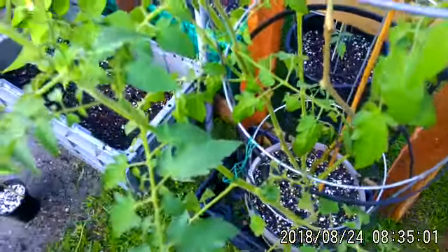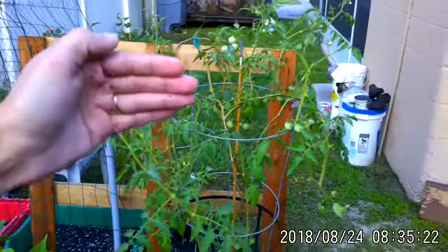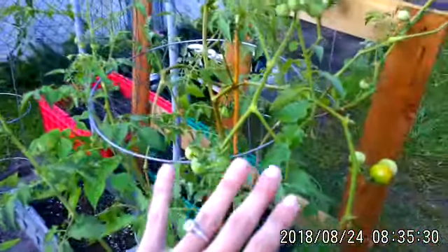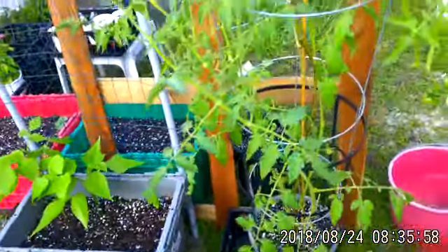I trimmed off all the yellow leaves — anything yellow, anything damaged, you want to get off of there. You want to make sure you're only leaving healthy green leaves, because blight is going to spread really fast. When you trim your plant, since I defoliated this quite a bit, if your plant's this big, you only want to remove 20% of your plant at a time, because you can really shock it. I opened up all the leaves — I trimmed up leaves that were going over into each other. That's why blight happens: there's no air circulation if leaves are overlapping. You want to make sure airflow is going in between all your leaves, nothing's too crunched together, everything's got its own space, and you should be okay with controlling blight.